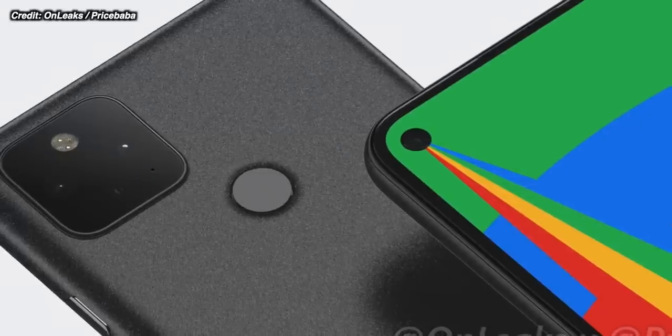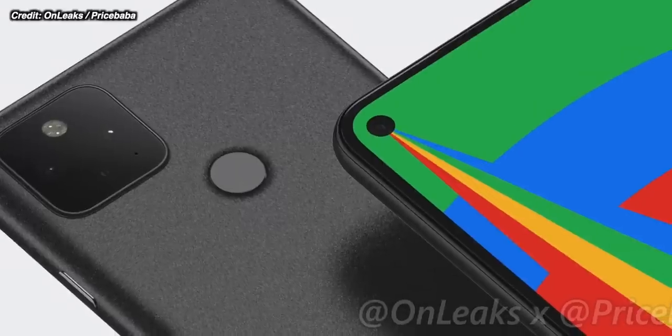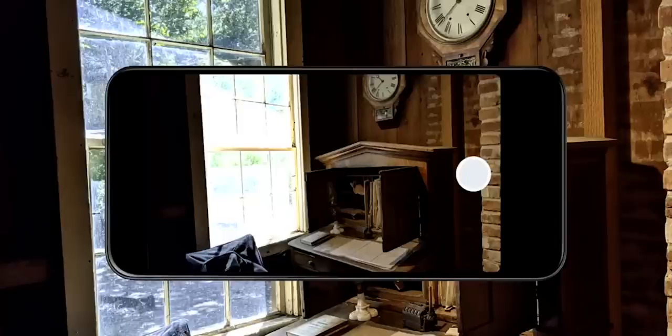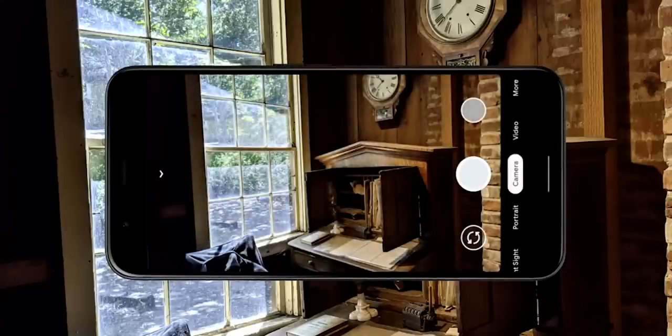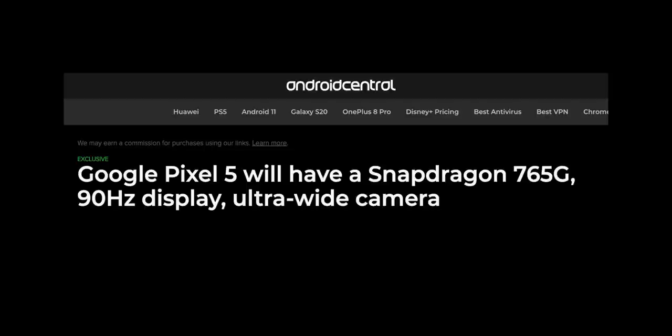Then we come to the camera array, which is the same as before — two lenses. According to Android Central, there is a change here: the main camera is a wider angle, and then instead of the two-times telephoto, Google are going to be switching to an ultra-wide camera. That is according to Android Central anyway.